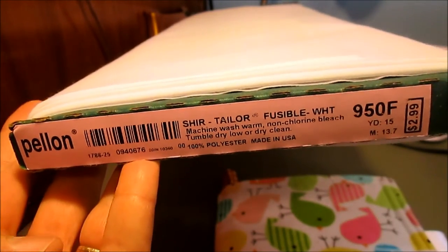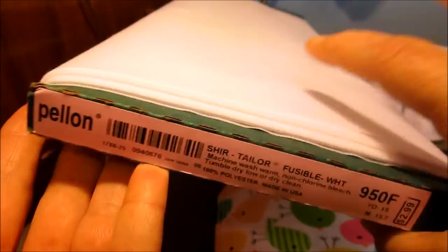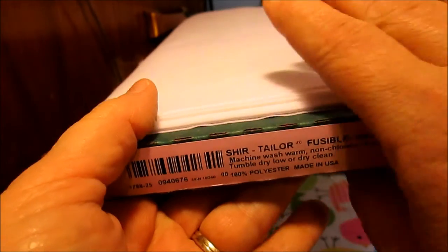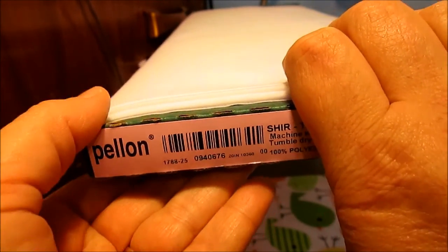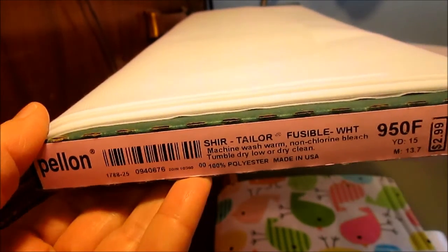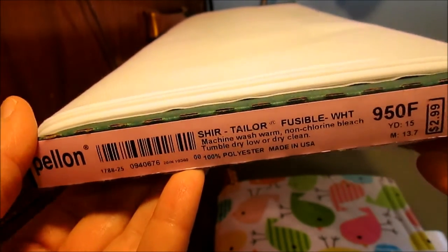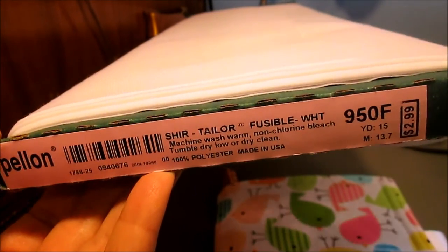For all of the heads of each of the animals, I do an applique method where I use the interfacing on the inside. This is fusible interfacing — it does not need to be fusible; I actually recommend not using fusible — but this is what I had on hand. Just some lightweight interfacing is what you need.